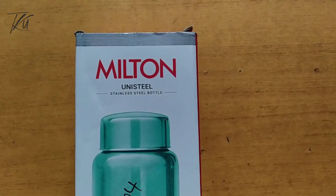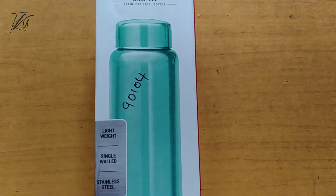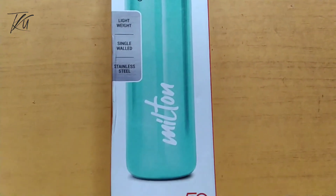Hello everyone, welcome to Karnataka Unboxer YouTube channel. In this video, Milton Unisteel Stainless Steel Water Bottle.